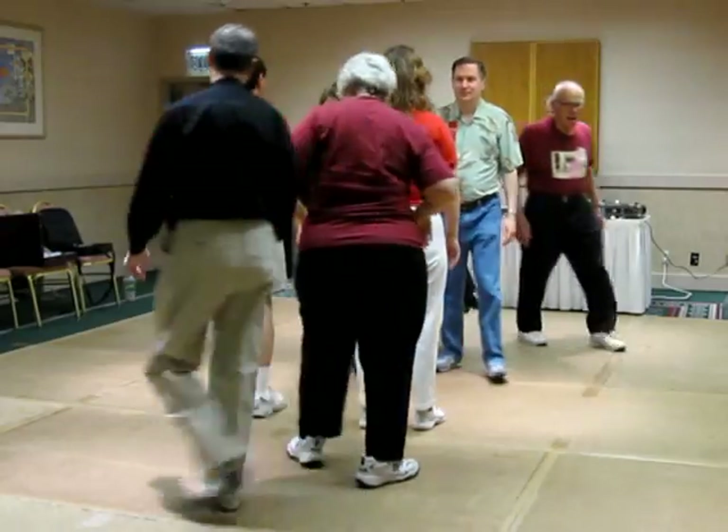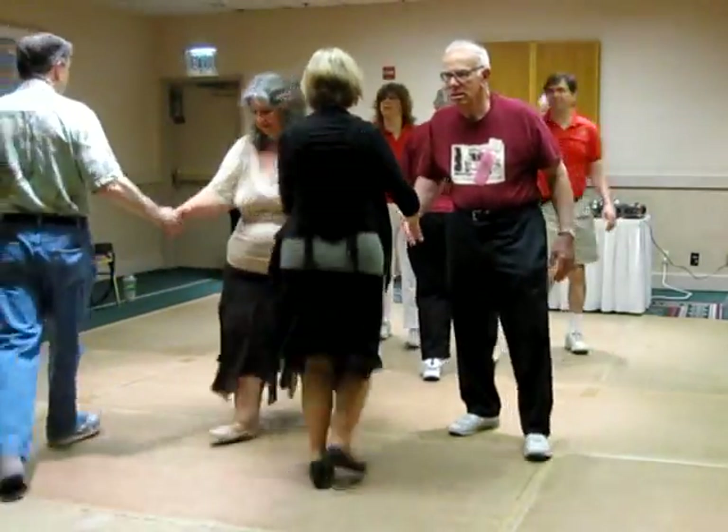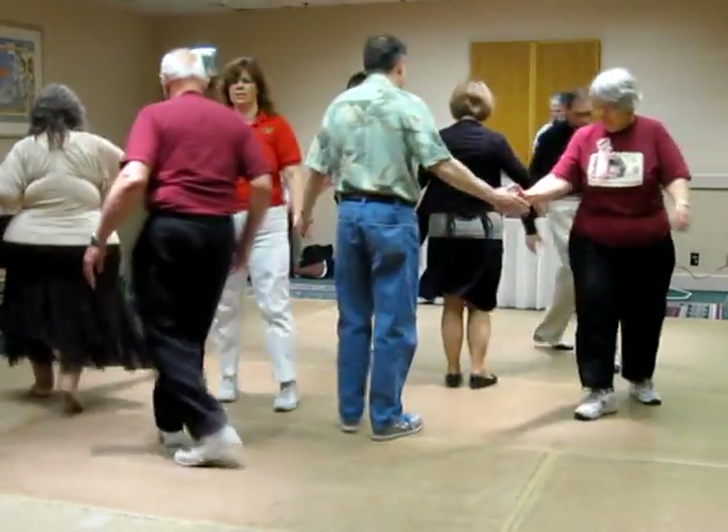Double pass through. All the leads trade. Touch one quarter, counter-rotate. Walk and dodge.